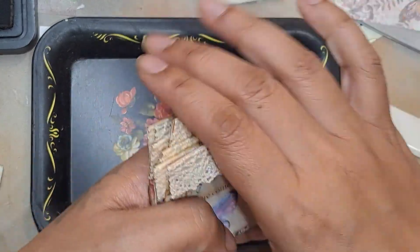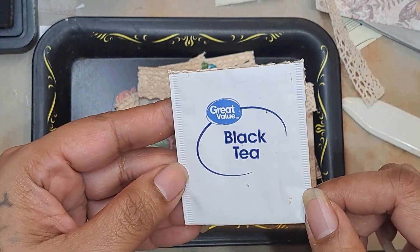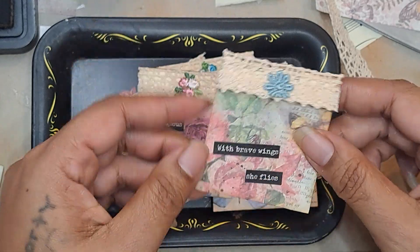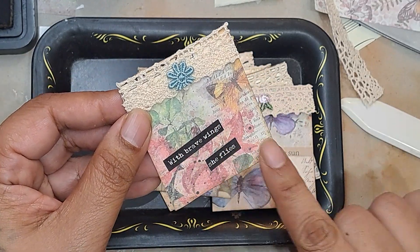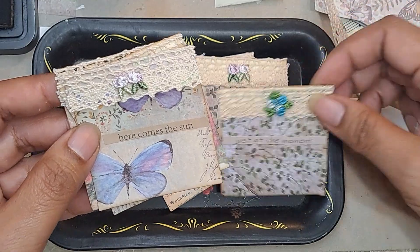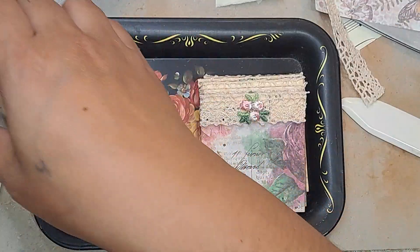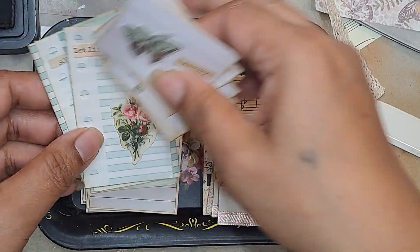And then lastly, these — believe it or not — these are teabags. And actually one of them is the tea that I drink every morning. So basically I've just turned them into little pockets, and I did a video on these. Don't throw away your teabags because they're going to make nice little tuck spots. I just put paper over it, a little sentiment on it, some lace, and then a little applique or whatever. So each of them has lace and applique and a little quote, but it's such a fun way to upcycle your teabags.